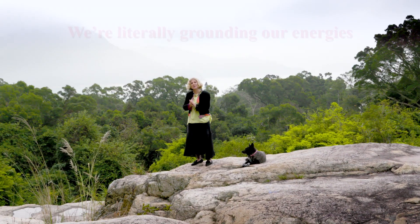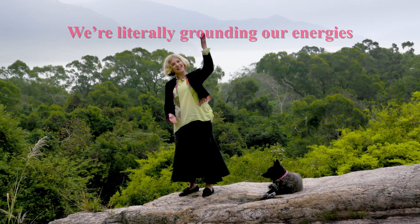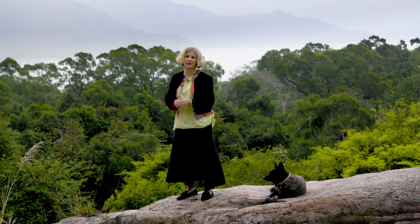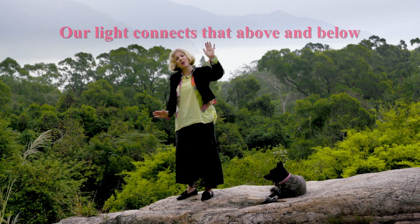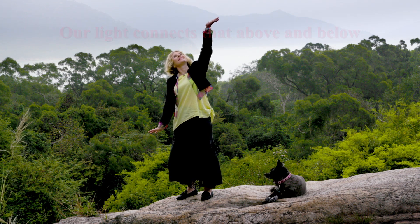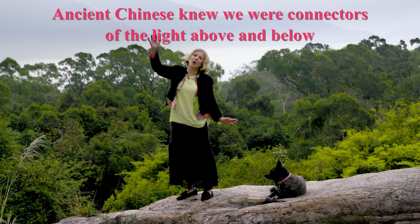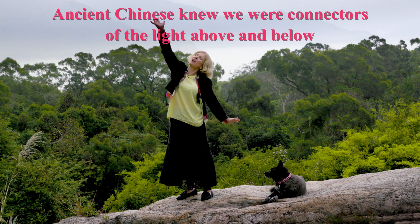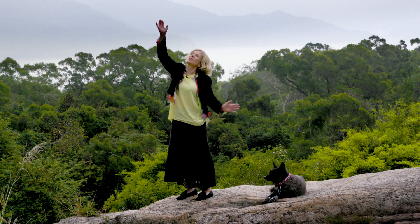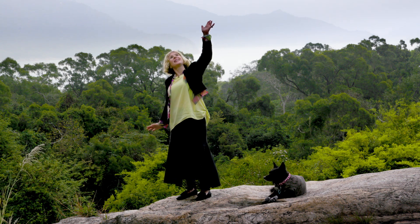I'm using my hands to connect my small energy to the greater one — the ones of the planet and even the sun. It's called connecting heaven and earth. So I'm going to stretch my arms out, palms facing the sun and the earth. In stretching my arms straight, I'm stretching the heart meridian — the Chinese meridian along which acupuncture needles are inserted — connecting to the sun and to the earth.